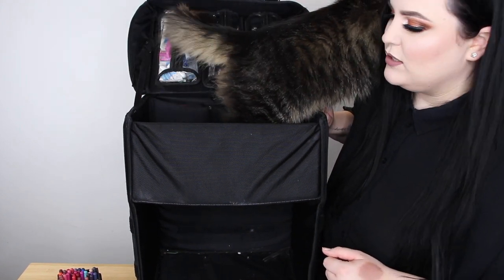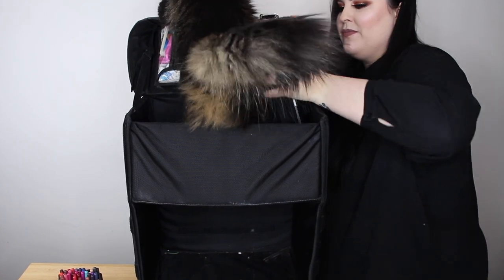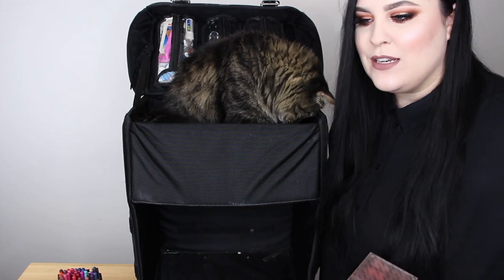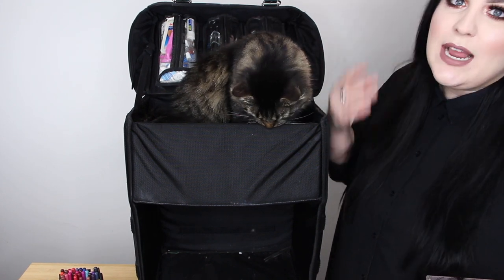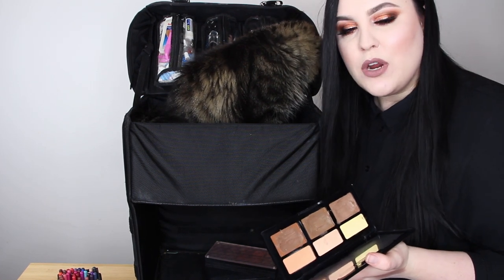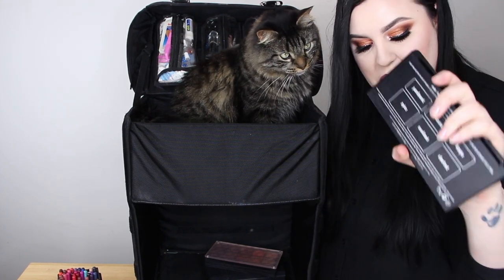Now let's talk about the palettes I bring. I don't bring a ton — I know what I use and I use what I know. As a makeup artist, having a thousand palettes is just too much; makeup is a lot more simple than you think. I bring the Kat Von D Shade + Light Cream Contour Palette — I use this a ton. I prefer cream contour over powder, sculpting the face with my foundations and creams.